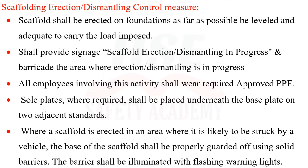Scaffold shall be erected on foundations that are, as far as possible, leveled and adequate to carry the imposed load. Signage reading 'Scaffold Erection/Dismantling in Progress' shall be provided, and the area shall be barricaded. All employees involved in this activity shall wear required approved PPE.